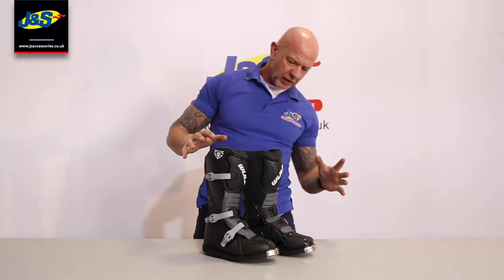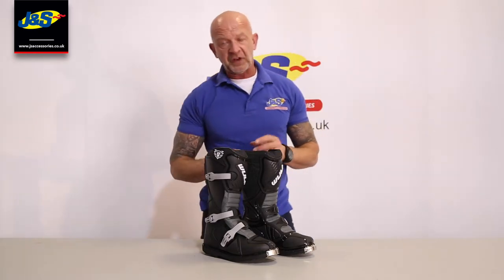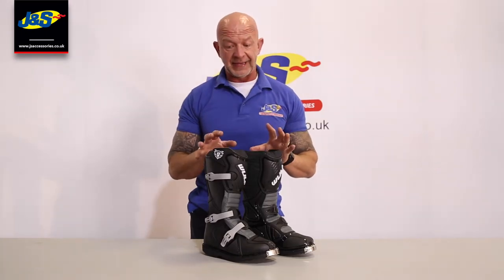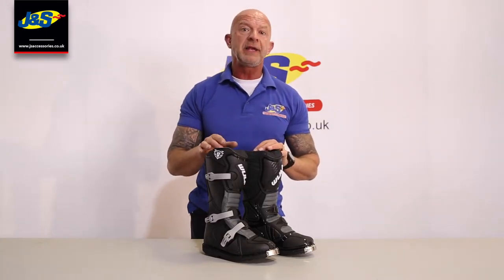Hi guys, I've got a Wolfsport boot here for you. It's actually a kid's boot — they do this particular style in a range exclusively for kids. It's called the Cub LA boot.